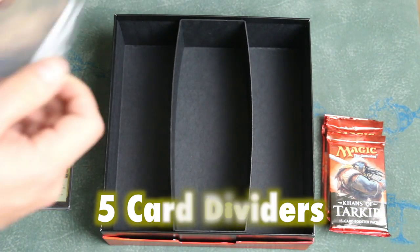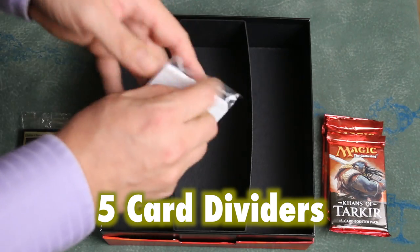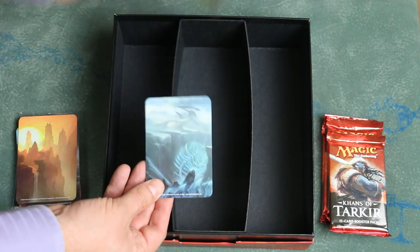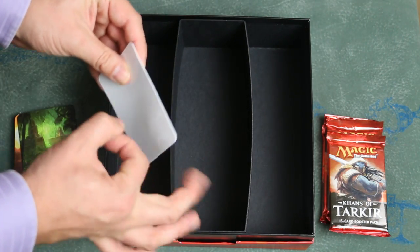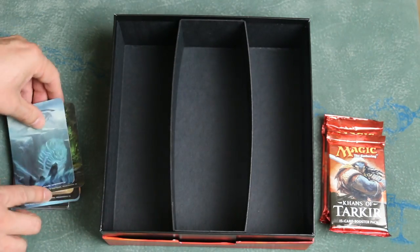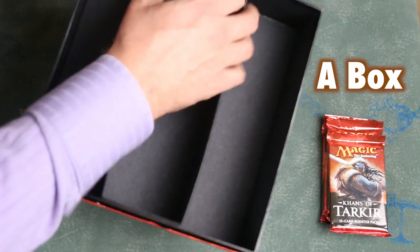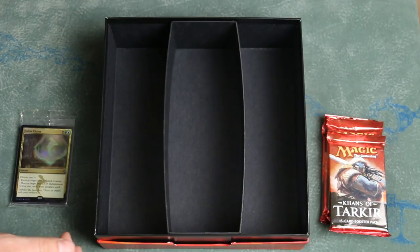Five card dividers. And a box — the box, in fact. The box seems to be the major item that you are getting in the gift box. The problem is that this is a poor quality box.